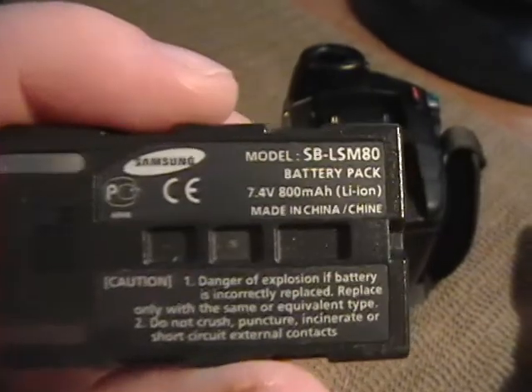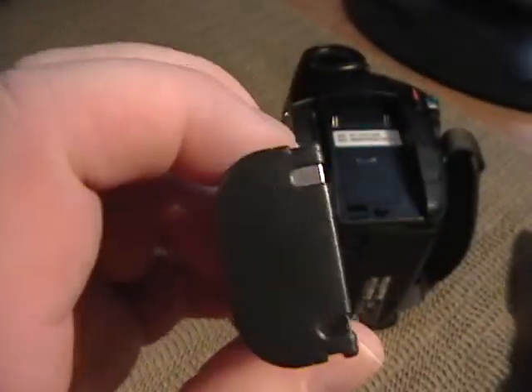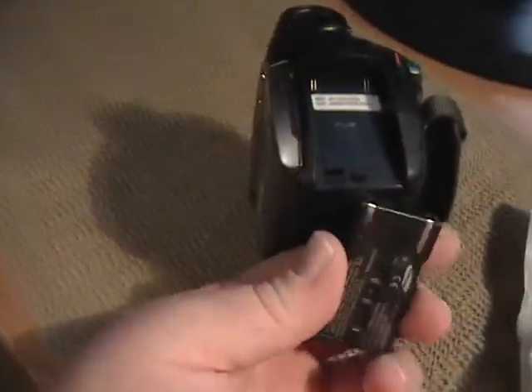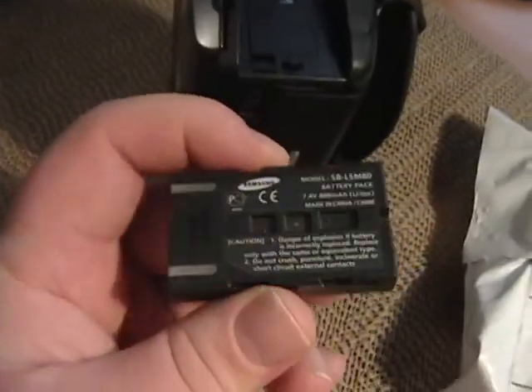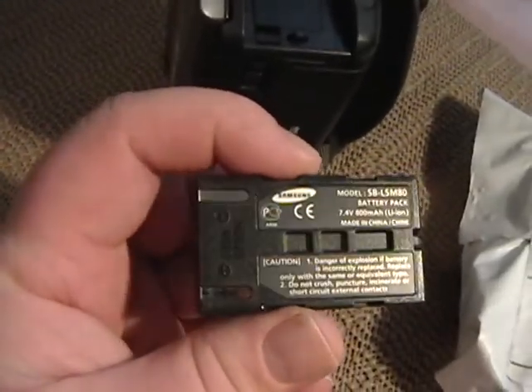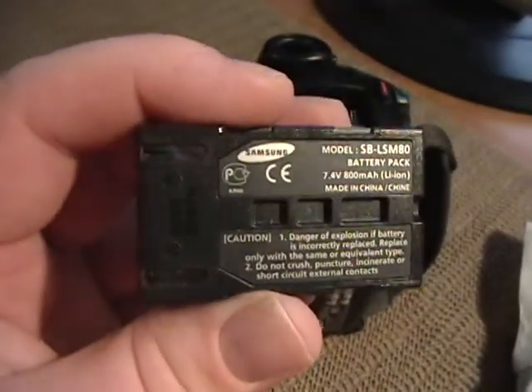You definitely have better batteries today, but this, from what I can tell, is the original, and it still does hold a charge, but probably only about 60, maybe 70% charge does it actually still hold.